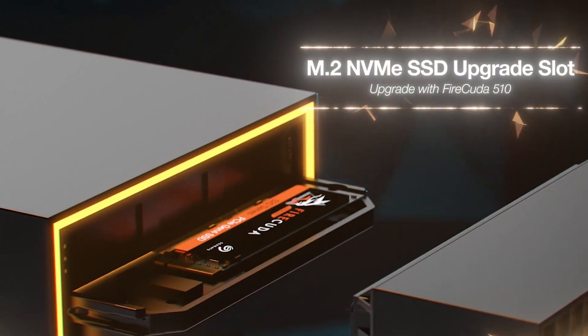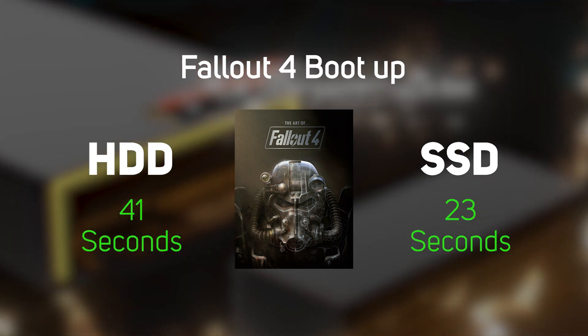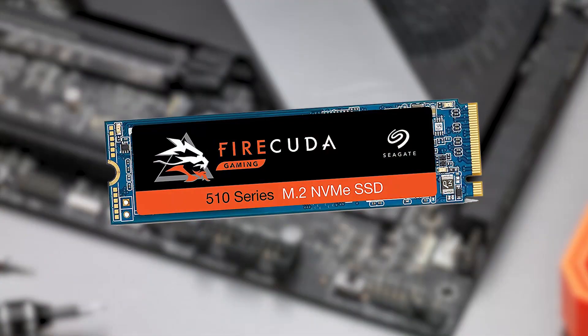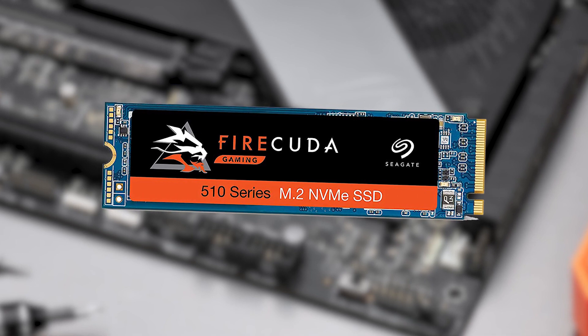The game dock also has a built-in M.2 slot, so you can add an NVMe SSD to store programmes and games that can benefit from ultra-fast transfer speeds, again all using that single Thunderbolt 3 cable. Seagate recommends its own FireCuda SSD for this, as the C-Tools app would then work seamlessly with the game dock and the SSD. But any other brand M.2 SSD will work if you happen to have one lying around unused.